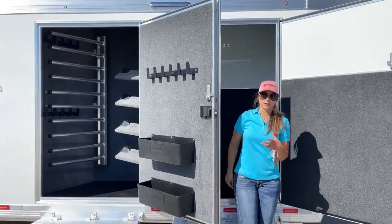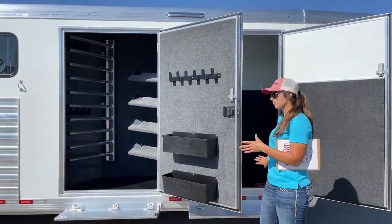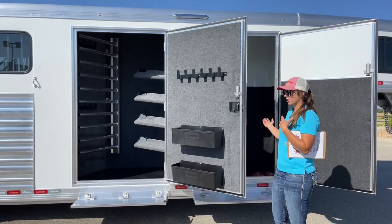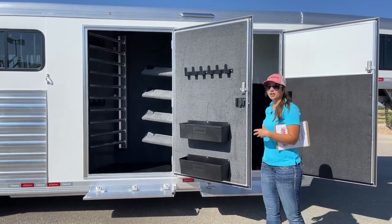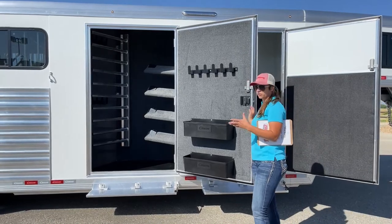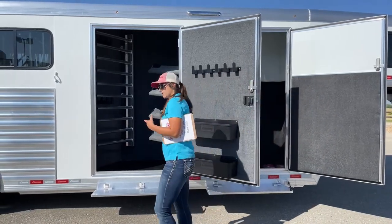These doors are on a latch-back system, so you're able to keep them latched open — whether you're on a slant or the wind's blowing pretty good — they're not going to be slamming shut and hitting the back of your legs and taking your knees out.